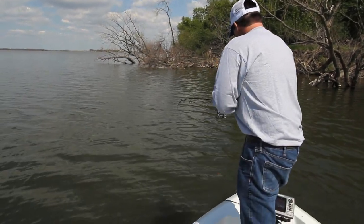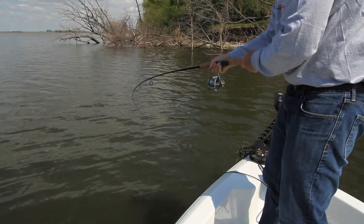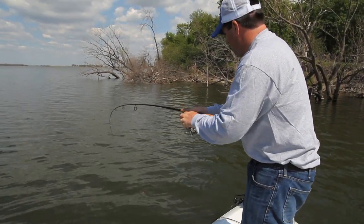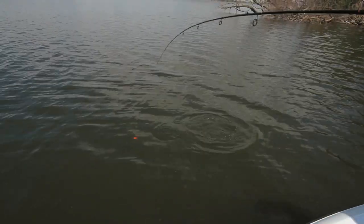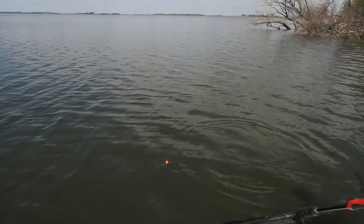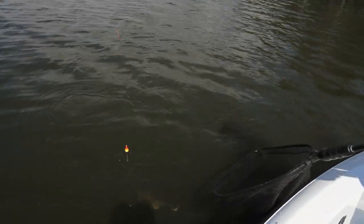This rod I'm using is just designed for this right here. There's a nice walleye. An eight-foot telescoping rod gives you a little bit of backbone for leveraging these fish, whether you're pulling them out of timber or just trying to set that hook if you're letting the bobber drift from the boat.